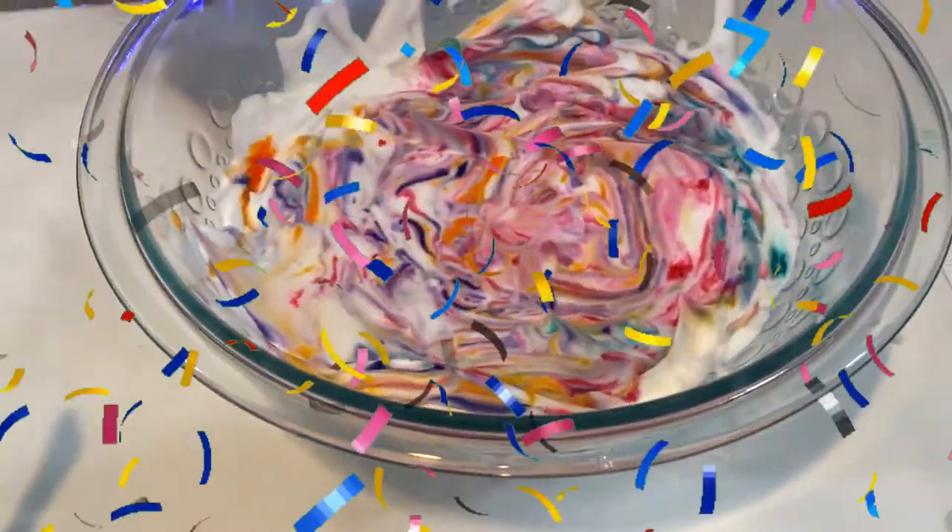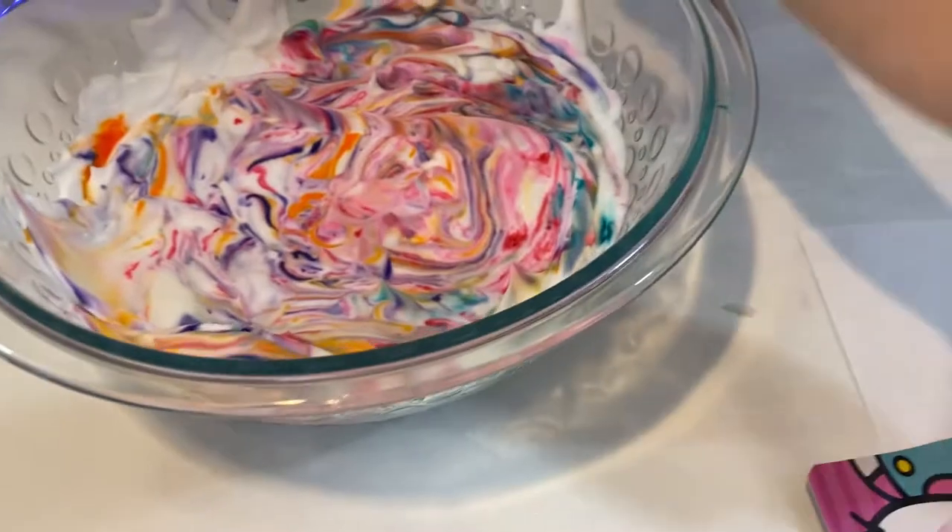Wow guys, that's so pretty! Next we're going to put it down.